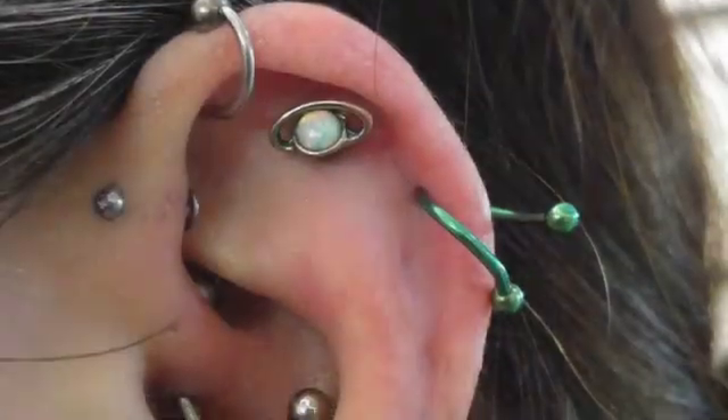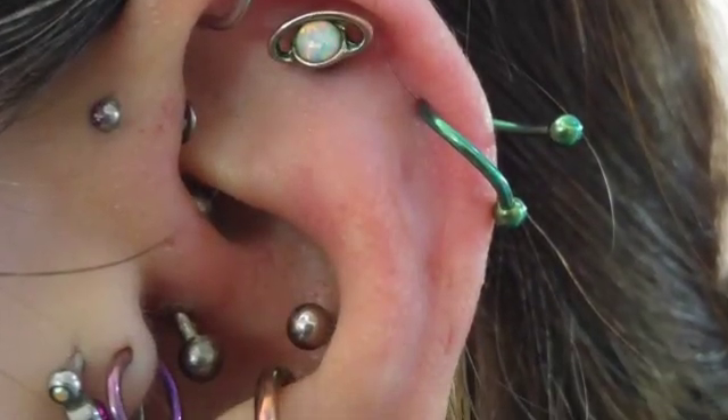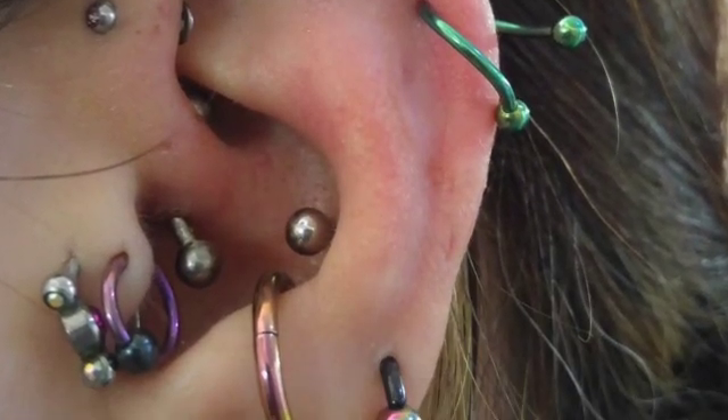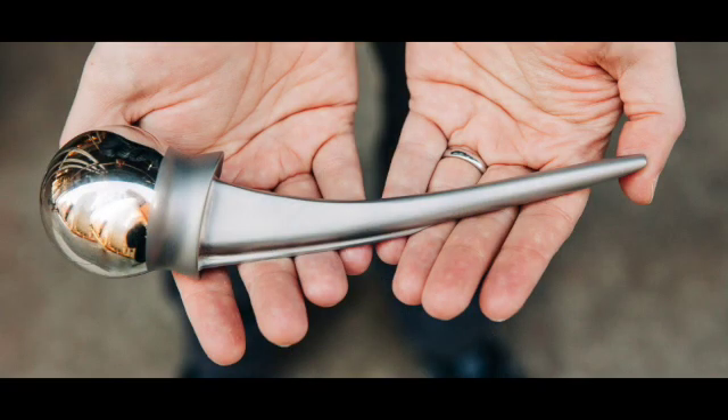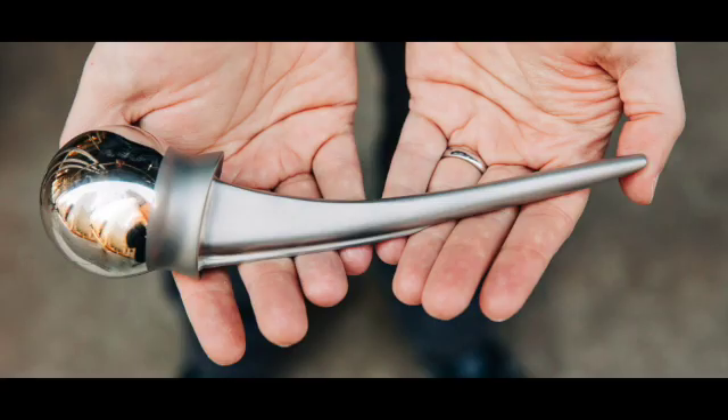Titanium is one of the only elements that'll burn in nitrogen, and if it catches fire, it can't be put out with water or CO2. One of the weirdest things about it, though, is that on its own it doesn't really oxidize. In fact, it's commonly used in piercings and orthopedic surgery for joint replacements because it's impervious to our body chemistry.